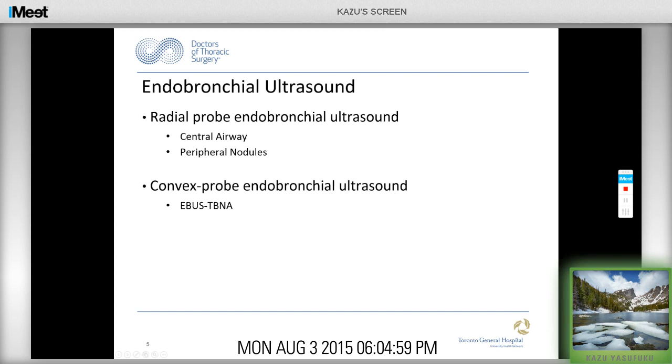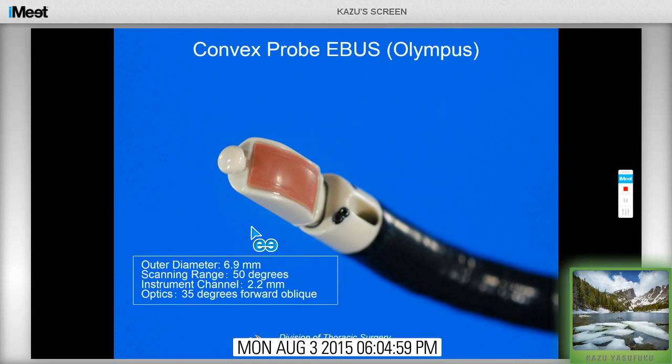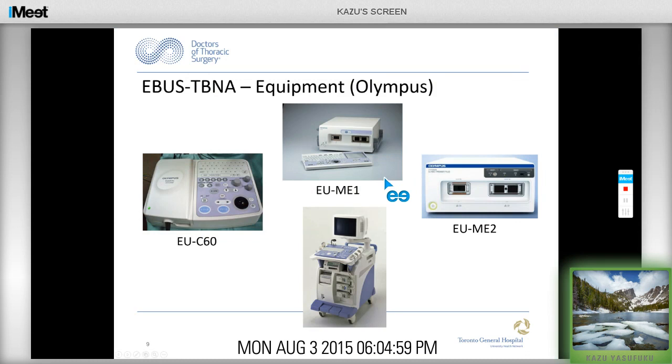In terms of the instrument, when you say endobronchial ultrasound, we have the radial probe EBUS and the convex probe EBUS. My talk is going to focus on the convex probe bronchial ultrasound used for EBUS-TBNA. Currently, fellow systems are from Olympus, Pentax, and Fujifilm. This slide shows the current Olympus convex probe EBUS system — a second generation EBUS scope with a 2.2mm channel; the first generation had a 2mm channel. The optics are at a 35-degree oblique view, and we use a balloon attached on the tip of the EBUS scope with a dedicated needle.